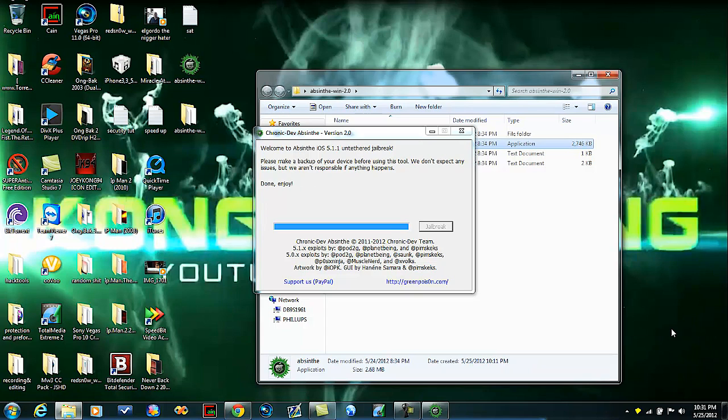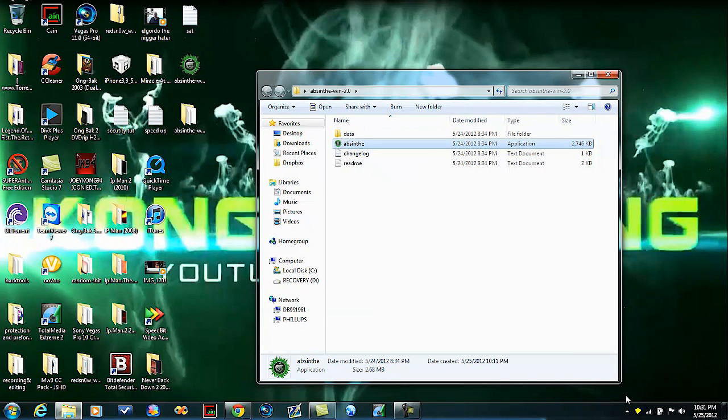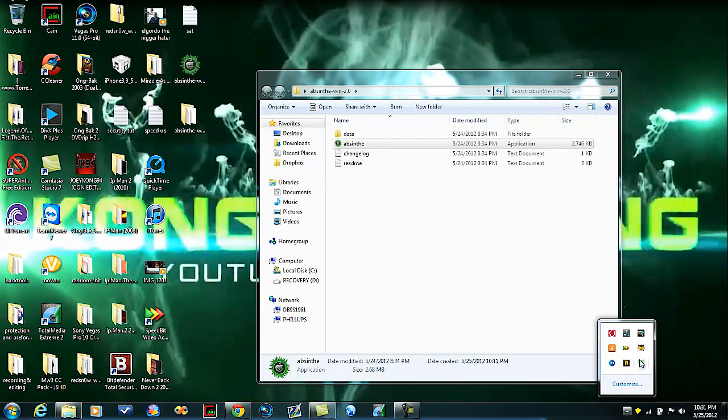And as you can see guys, it is all done. You can just click this and eject your iPad and you're all set.